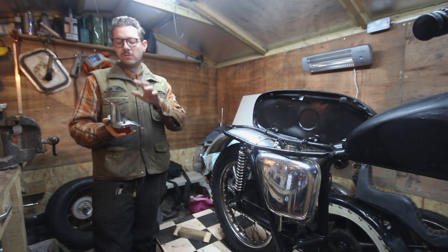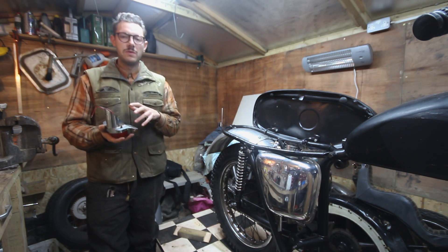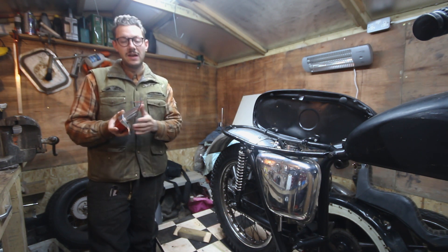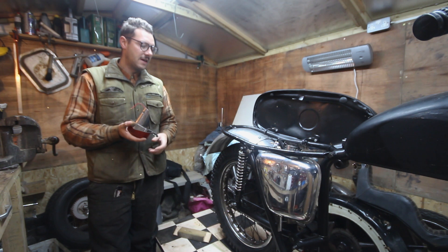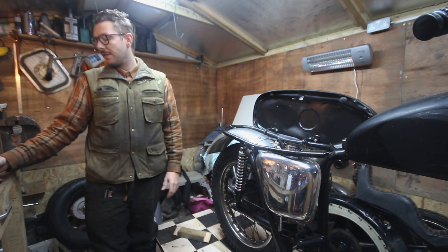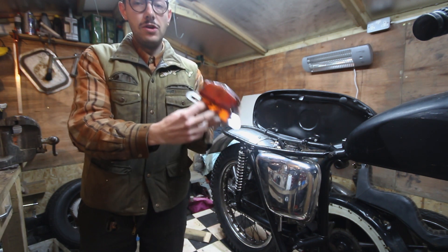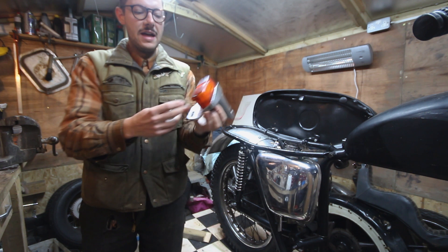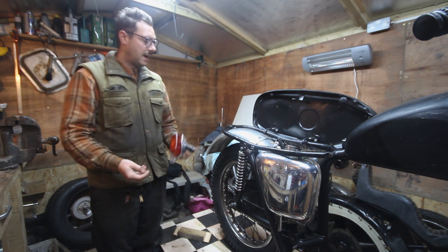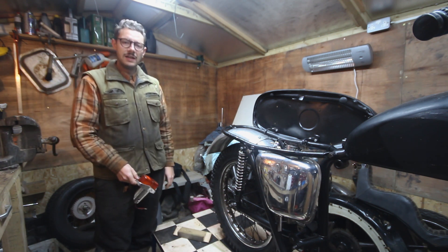I need to mount that brake light on there and it will also require a rubber gasket. I've got some rubber sheet over at the workshop so I'll be able to make that - it's just a case of cutting it to shape and putting it underneath. To mount it on the mudguard there's a little countersunk hole and two more just under there, so I've got my countersunk bolts ready. I'll marry it up, see where it looks nice, drill the holes and get it bolted on.